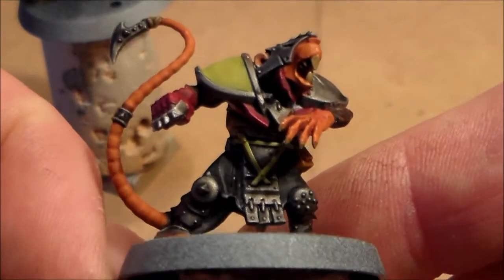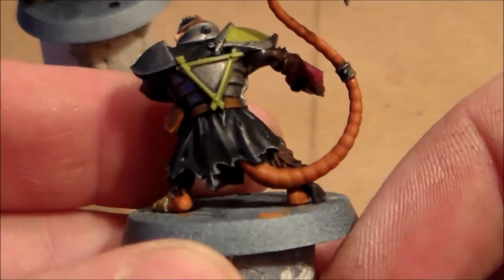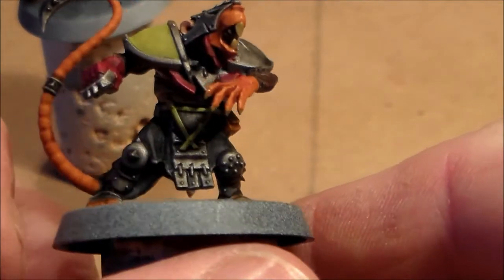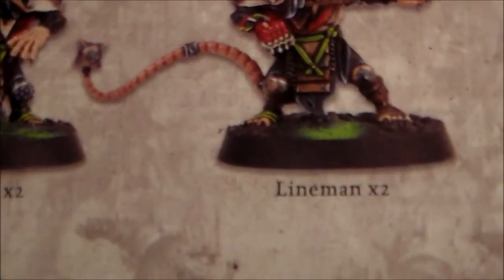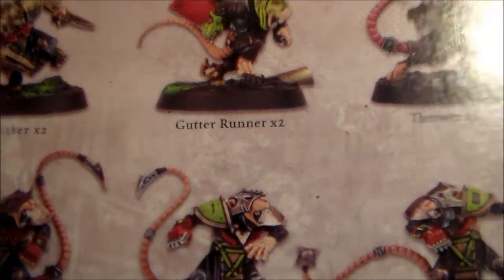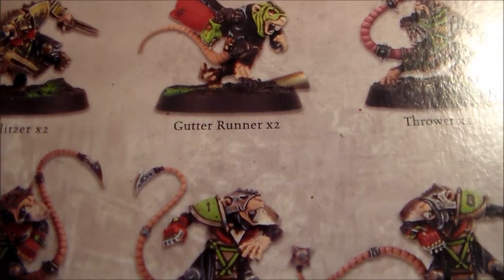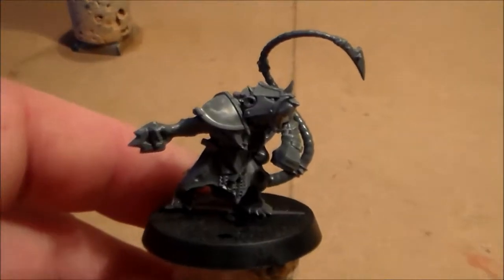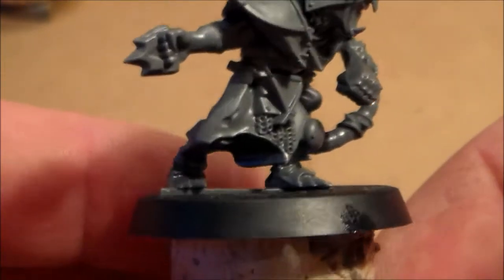The rest of it is pretty straightforward and easy — I really like these models, they're really well designed and look great with plenty of cool little details on them. The thing I'm most looking forward to painting is the gutter runners up there — I'm really looking forward to painting both of them. They're my favorite out of the whole box, I think they're awesome. Then there's the other lineman that still has to be base coated and started.